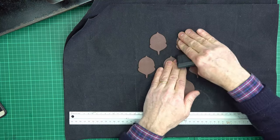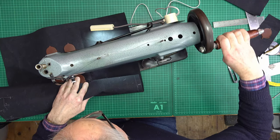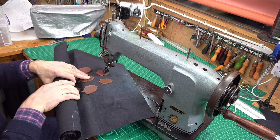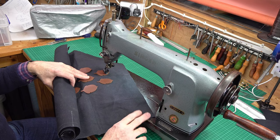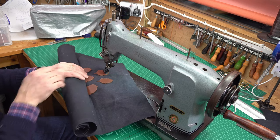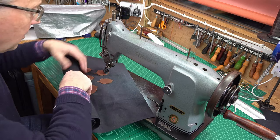I've just stuck these down and I'm now going to sew them down. I'm using my Singer Rollerfoot machine — there's a separate film on this machine, they're very cheap to buy, and I showed you how I refurbed it — but it's good because I can get in detail sewing with this. So I'll carry on sewing these on.